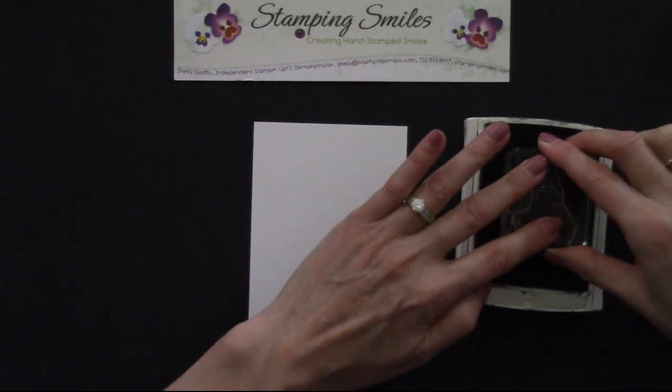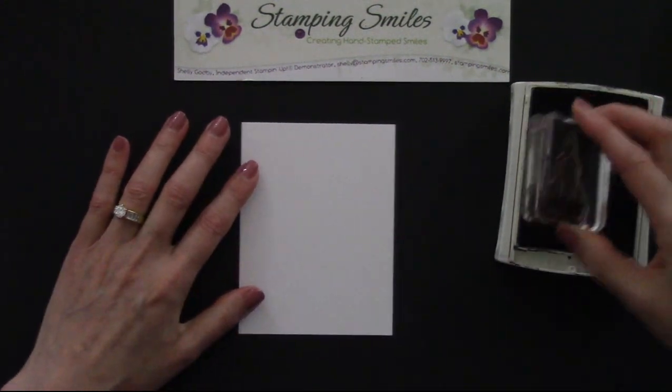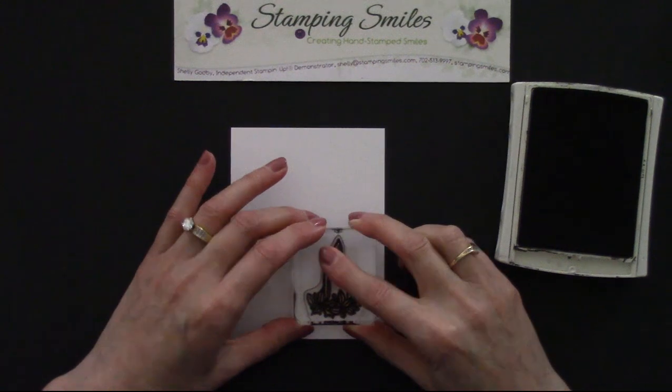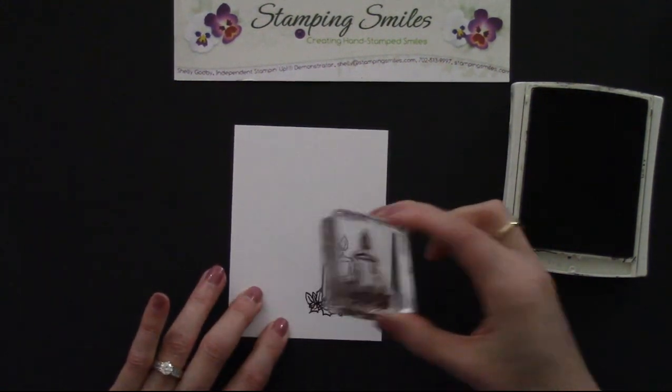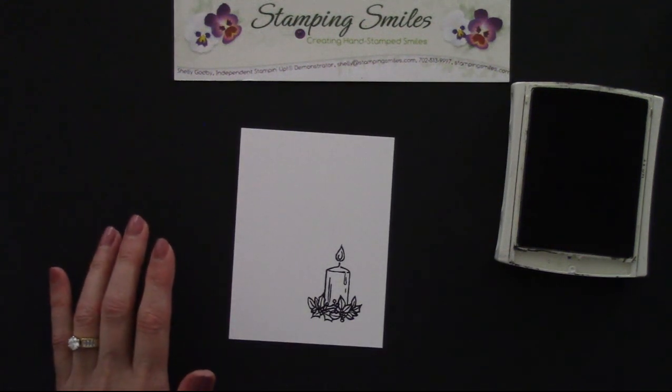So let's get this good and inked up. And then we're going to come down over here, not quite into the corner, but right about here. So let's just press everywhere for a good image. Look at that — it's so pretty already!